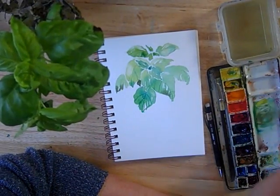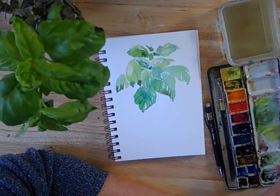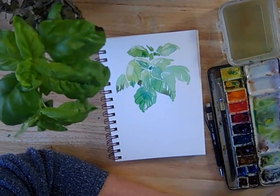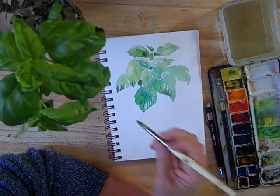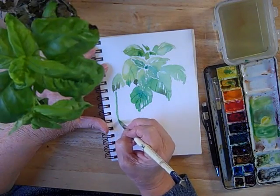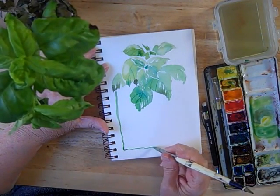Now while I've got some nice green here, I believe I'll use some of this lighter color and make a nice border. It can be wiggly if you like, which I do.